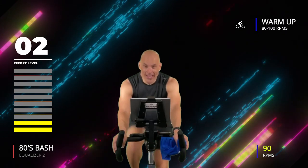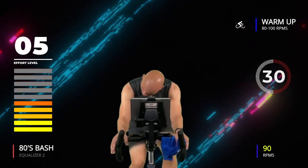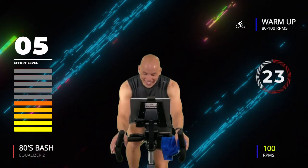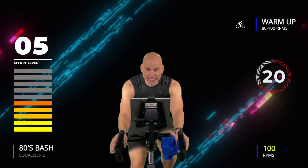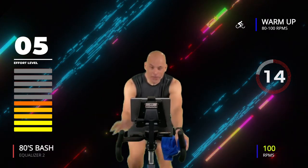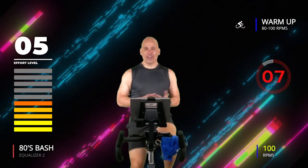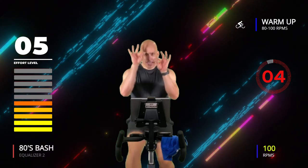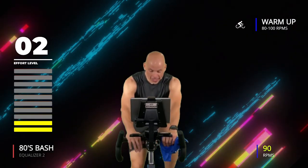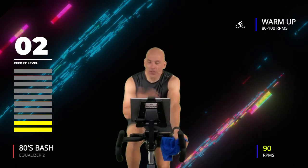Speed it up in three, two, one — about 30 seconds, go a little faster, come on! We're getting rocking sooner than later. Nice, easier effort — maybe a two out of ten, maybe a five out of ten. Then your base intro cadence is about a two. So bring it back down. Are you ready to get equalized, to fine-tune yourself? This is going to be so much fun.